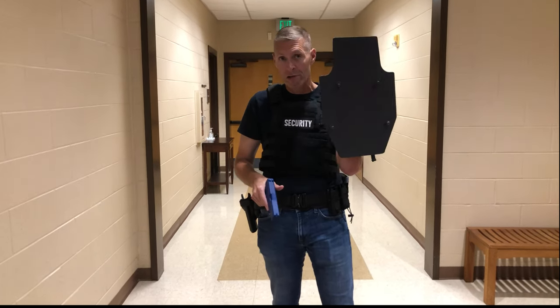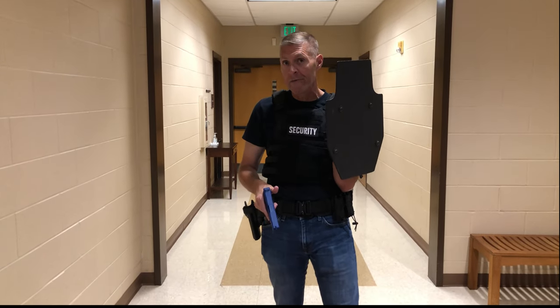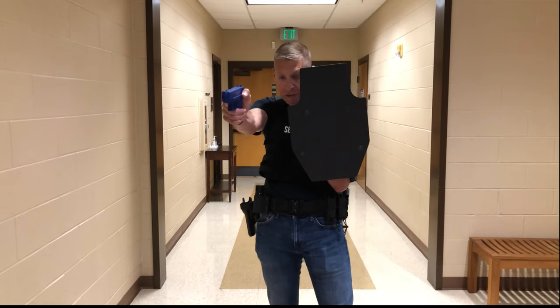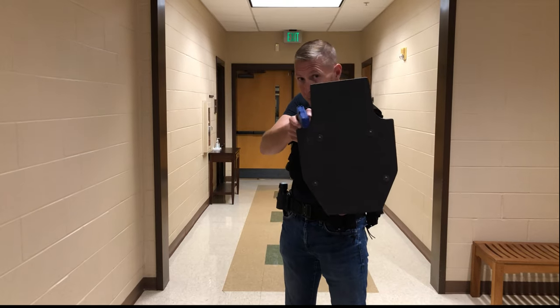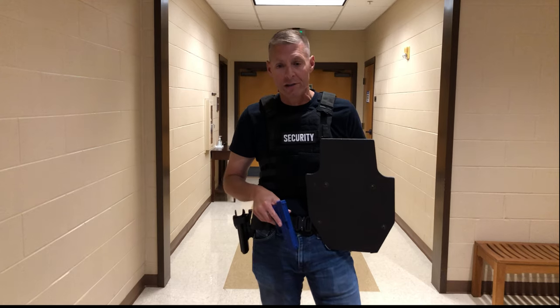It's a trade-off. Do I want a little bit of ballistic protection, or do I want to keep both hands on the gun and have a better chance of hitting the target? When you engage targets, you can engage from out here, or maybe bring the shield up to rest — which could be undesirable based on factors we won't talk about today.